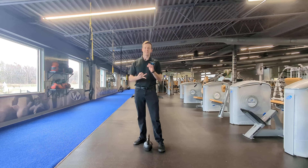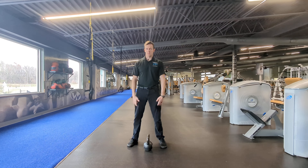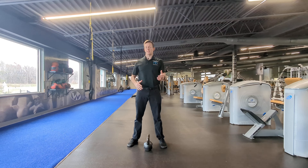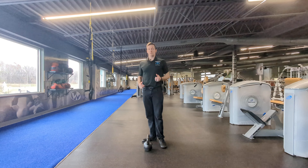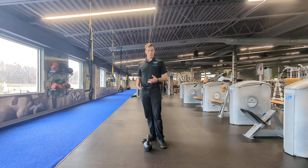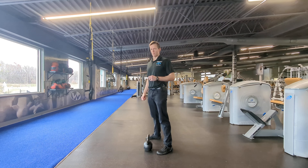I'm talking squats, deadlifts, anything where your feet are on the ground and hips, knees, and ankles are moving at the same time — your glutes should be firing predominantly. To demonstrate this, we're going to be doing a kettlebell deadlift, which is kind of like a kettlebell swing in terms of a hinging pattern, but with a bit more focus on the form.